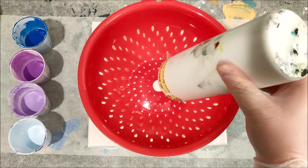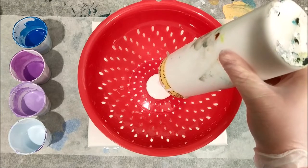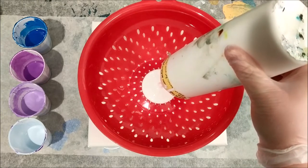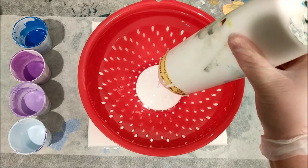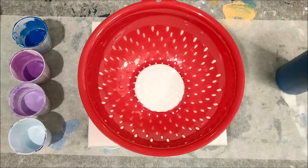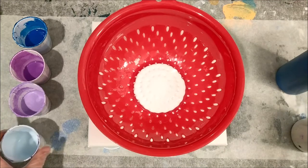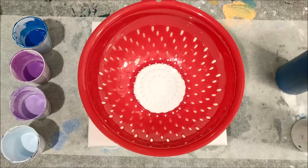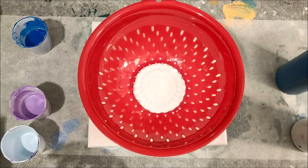I'm trying to pour straight in the middle because the holes are actually on the bottom and the sides and I want it to be kind of an even pour. Let's see if I can just get white to cover the bottom — it looks really cool — and then I will start pouring some colors. This has little feet so the color should come out the side and maybe go down into the bottom a little bit too, but we will find out how well this works. I actually have a couple of different colanders and strainers to try.